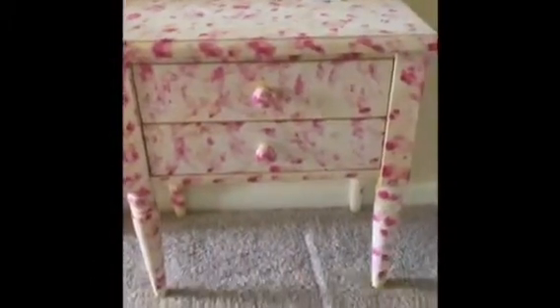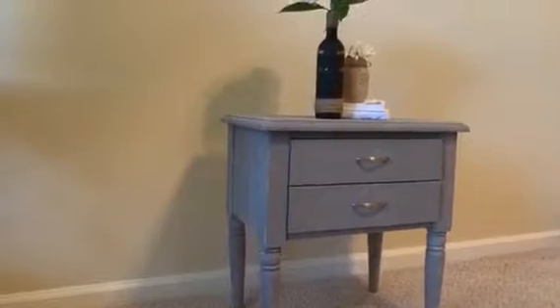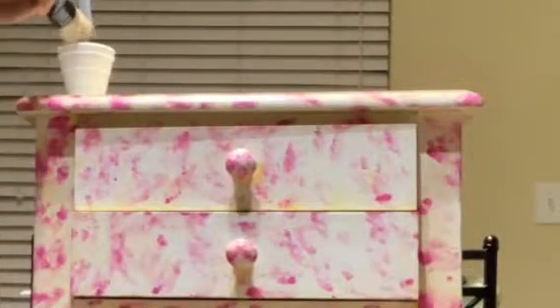Watch to the end and let me know what you think. So to start, we have the pink print table and we're going to turn this into a beautiful rustic glam side table.